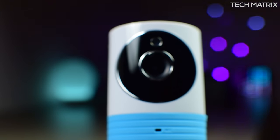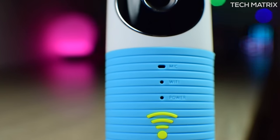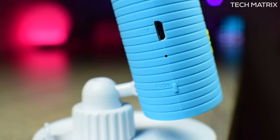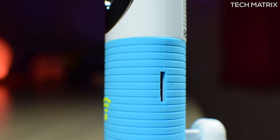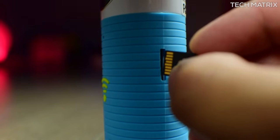In the front on top you get the camera lens. Below that is a microphone, and then 2 LEDs for WiFi and power status, and then a green WiFi button. At the back you get a speaker for 2-way talking on the Clever Dog app. On the left from the bottom you get a push button to unlock and a micro USB power port. On the right you get the micro SD card slot for local storage up to 32GB.